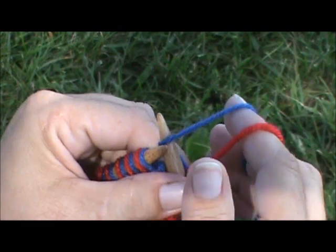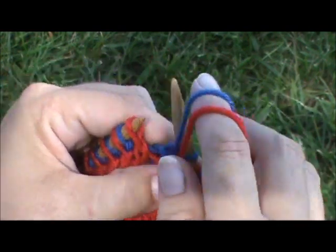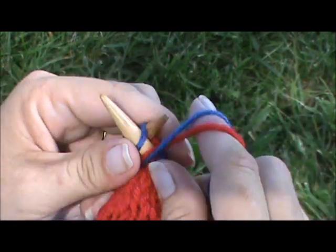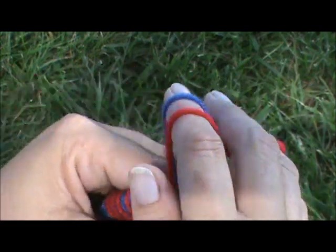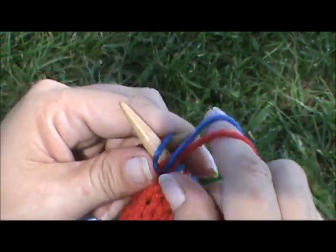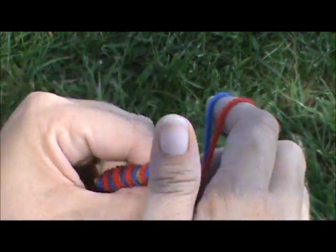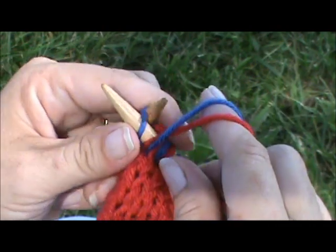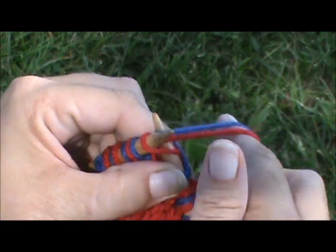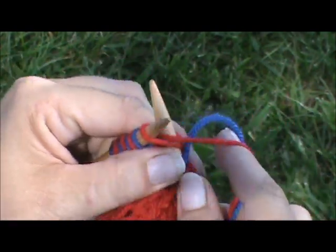I'm going to go ahead and knit over here to the other side so y'all can see. You just knit across to the last two stitches and finish.